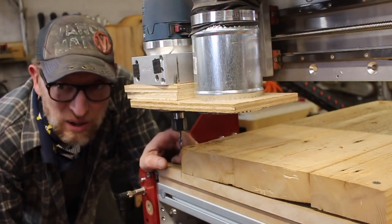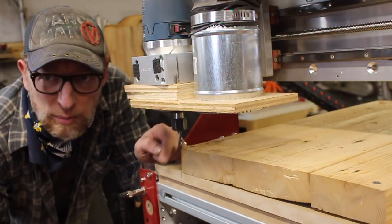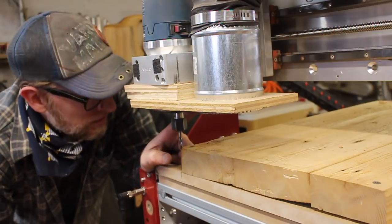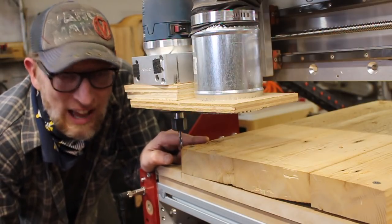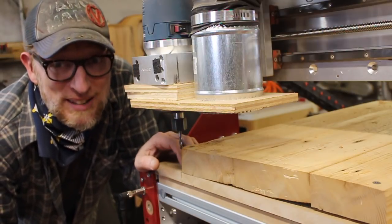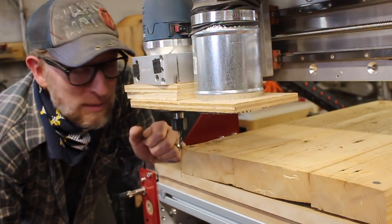There's a real good chance that I missed a few nails that are in this piece of wood because they're all over the place in all these different directions. So I'm going to run this with the dust collector off because the last thing I want to do is hit a nail, have a spark, and oxygenate it with a lot of blowing wind. So it's going to be messy — I'm just going to stand with the shop vac maybe.